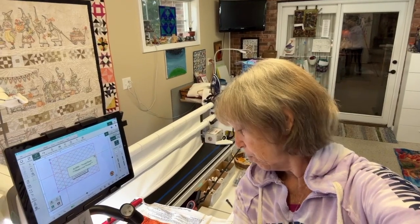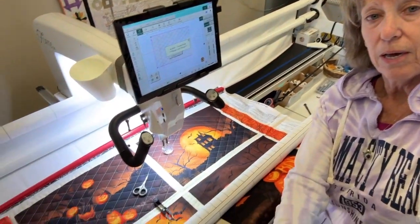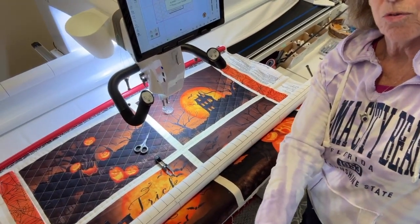Hi, Quilting with Harriet. My bobbin jar just ran out so I thought I'd do a quick tutorial and show you how New Start End works on the Pro Stitcher. Let me bring you over to the quilt and I'll show you where I'm going to pull out some stitches, use my thread snips from Superior, and go back to a new start end.